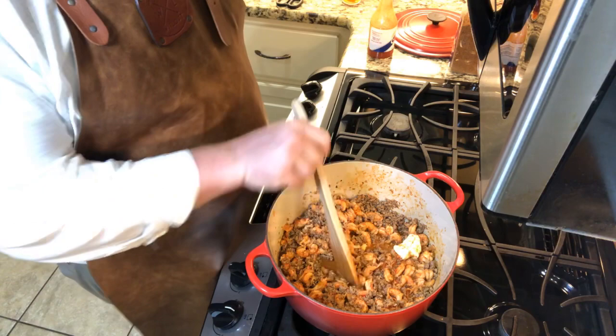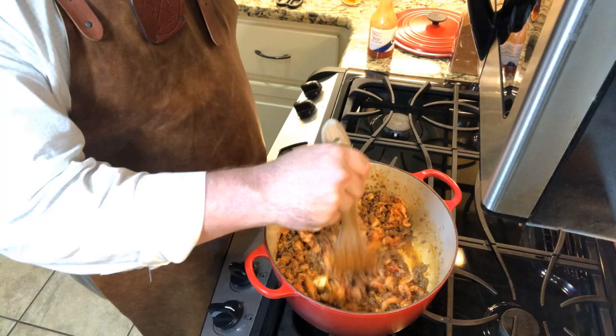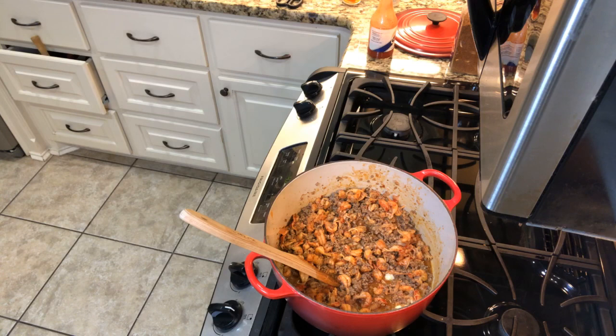Yeah, this stuff is starting to get bubbly now — the crawfish is starting to cook, that's what I'm talking about. Some juice starting to come out of there. Oh yeah, and look — just the fragrance. I wish y'all could just smell this. Hold on, I'm gonna run around — I gotta find something else to put in there.